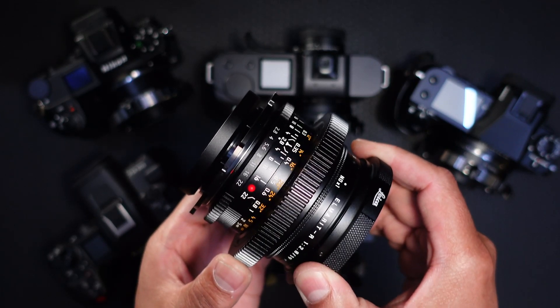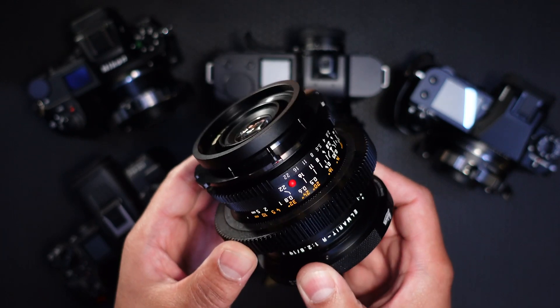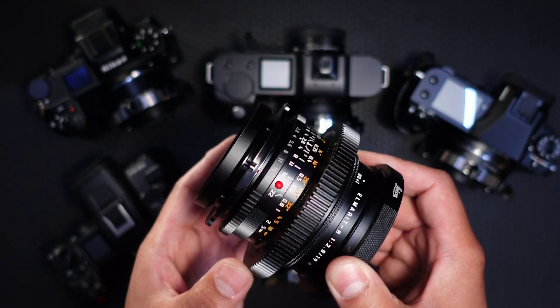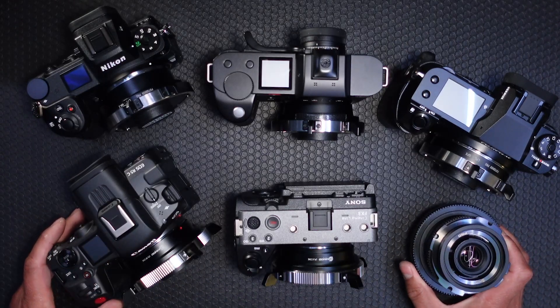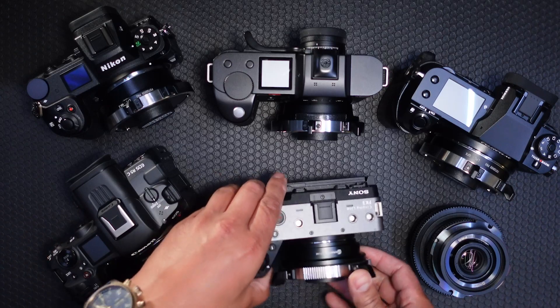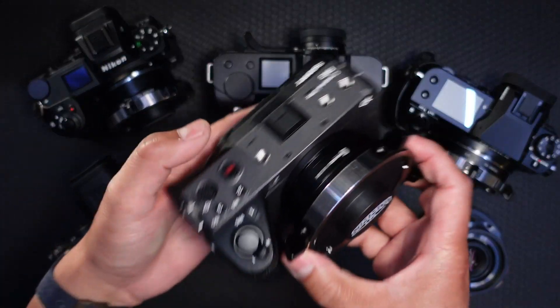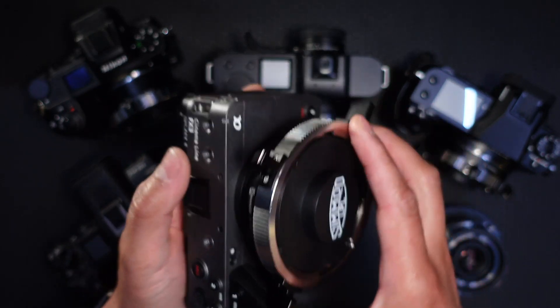A lot of people think that you need an Arri Alexa 35 or an LPL mount body in order for this lens to work. That's completely untrue. I have here today 5 cameras that are able to accept LPL mount lenses and LPL converted lenses because they have the proper adapters. I have here the Sony FX3 with our LPL to E cine adapter.